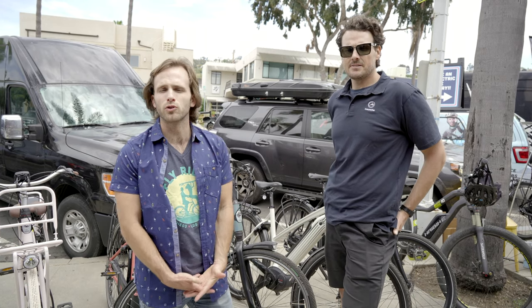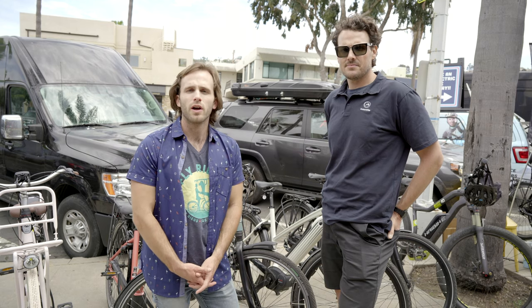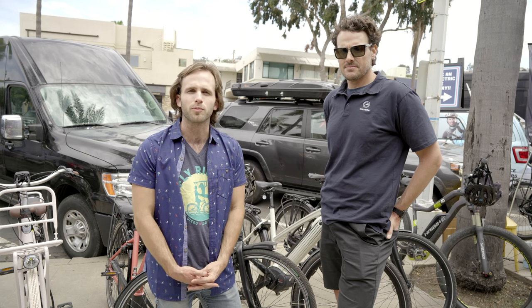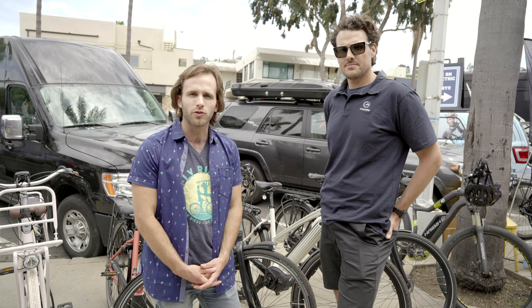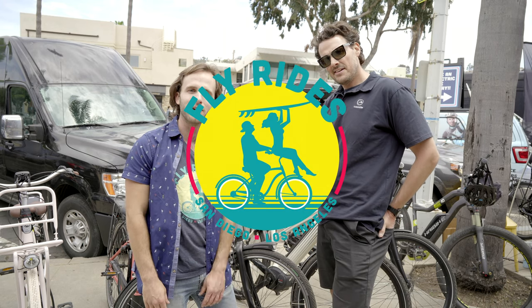We're very excited about this brand, guys. We'll be doing in-depth reviews on a couple of these bikes — probably the Citizen and the Arroyo for sure. Check these bikes out at FlyRidesUSA.com. If you guys have any questions, leave them in the comments below. Like and subscribe to this channel and let us know what you thought. Shane, thanks so much, man. We'll see you around for sure — you guys tune back in, we'll be back soon.